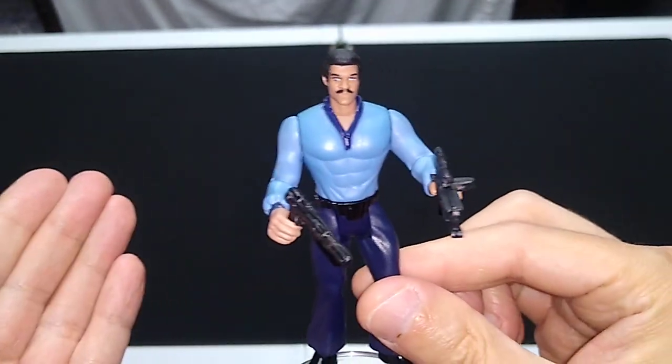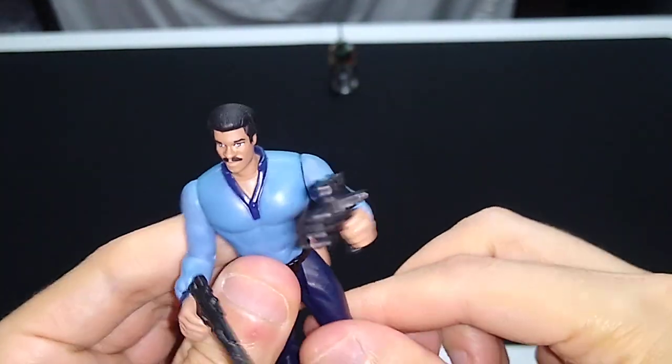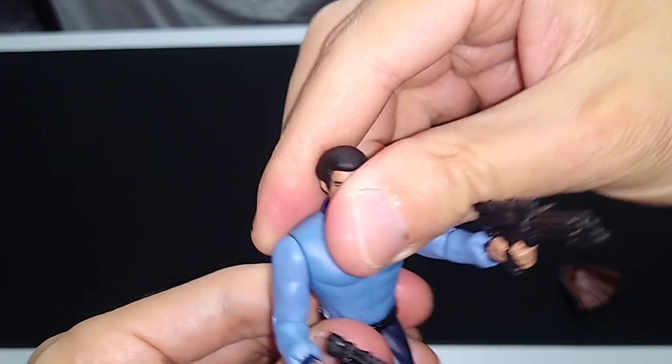He has six points of articulation, the same as most of these Power of the Force 2 figures. He turns his head at the neck, the shoulders, at the hips, and his waist swivels. That gives you some pretty neat poseability options.